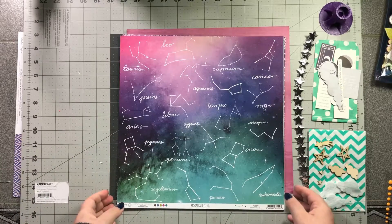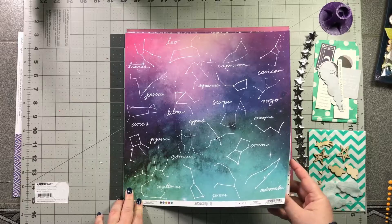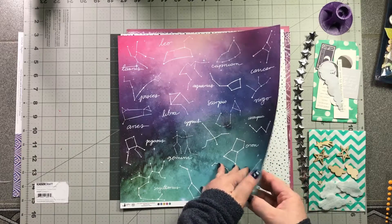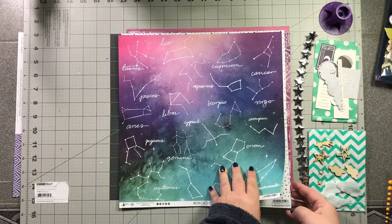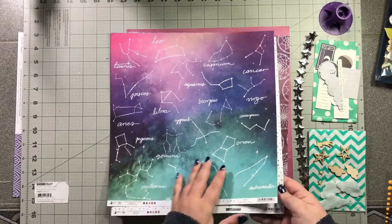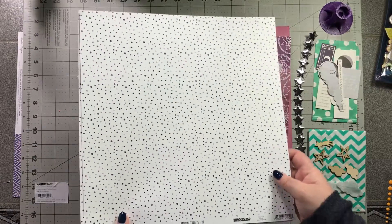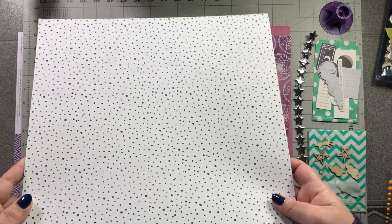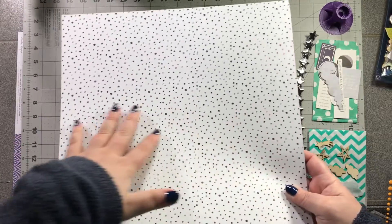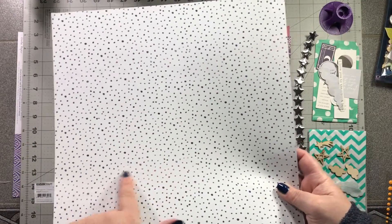I received two of each of these papers so I could have one of each side. First is Moon Child Number Three — it has constellations on one side, and then the other side has these super cute dots. They're hard to see on camera but the majority are navy with pockets of magenta purple color going on as well.